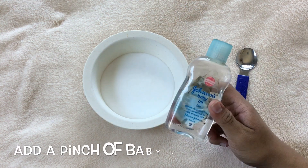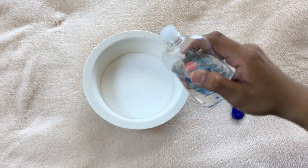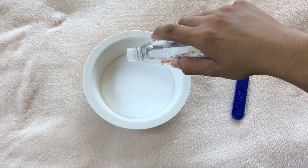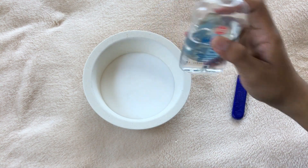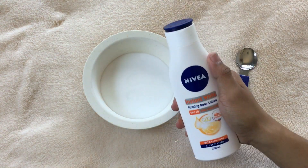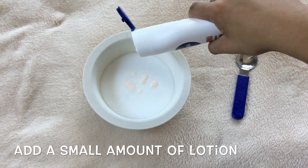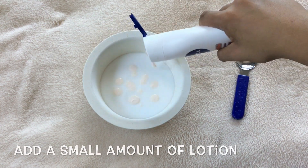The next thing you should do is to add a pinch of Johnson's Baby Oil. This baby oil would help the slime to look shiny and stretchy at the same time. You will also be needing to add a Nivea Lotion — Nivea is just optional. You should add a little amount.